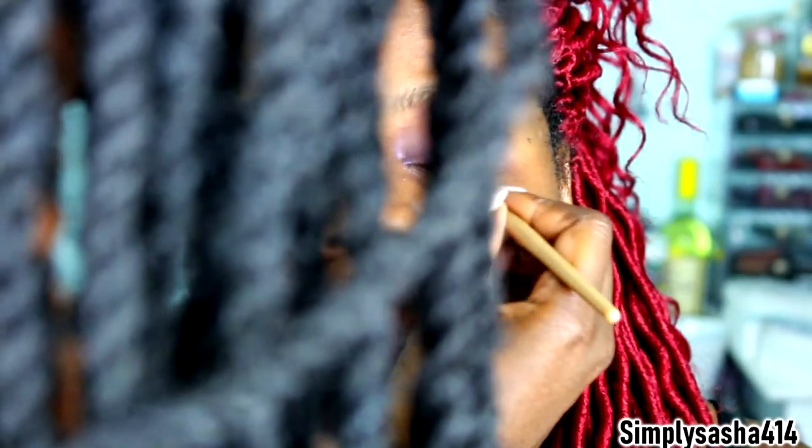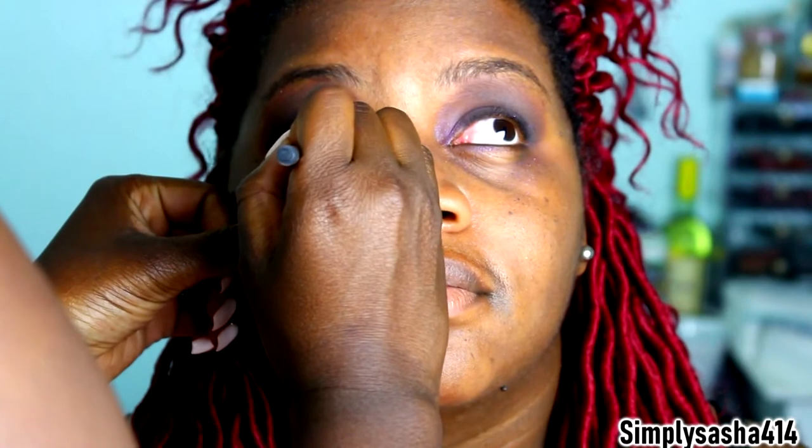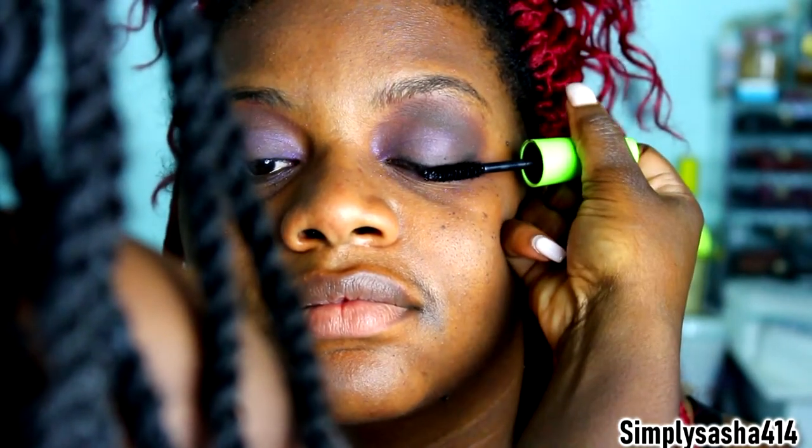Okay, kinda went with a smoky eye — so it was turning out. A little more on the... look up a little more. Alright, now that we did eyes and eyebrows, we're going to go ahead and do the face.